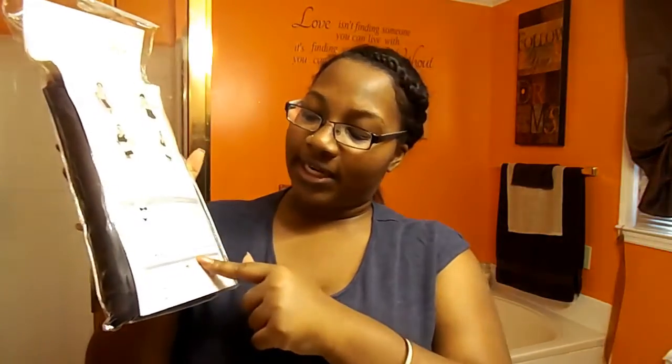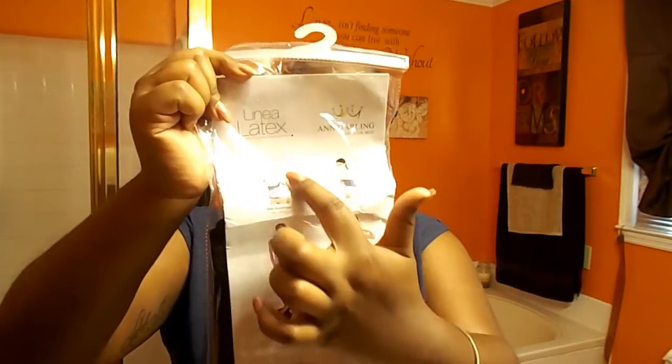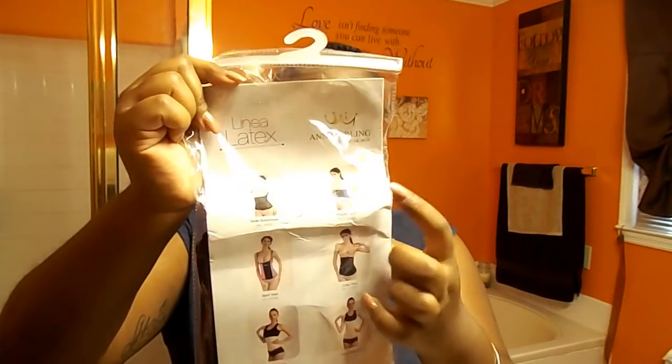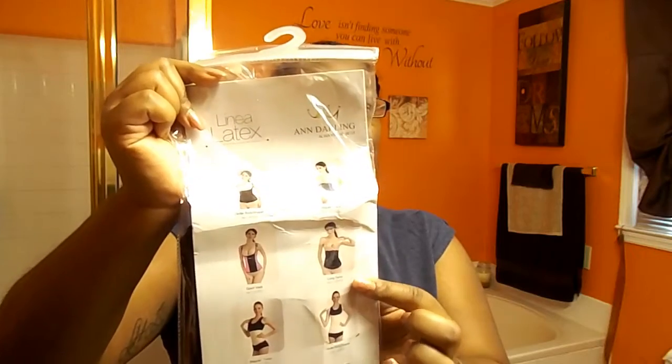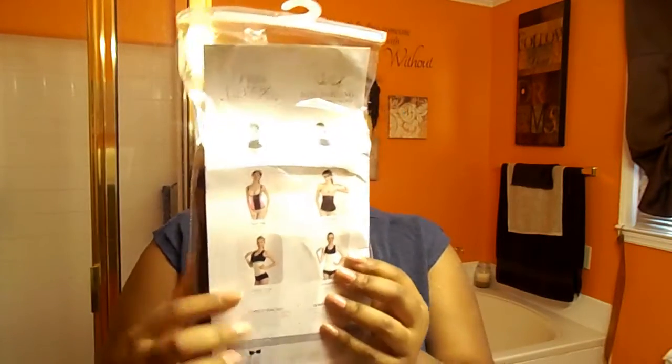They have everything from an XXS all the way up to a 2XL. If you go to their Amazon store — I'll leave the links down below — you can find other versions of their trainers. They have the one that goes under the bust, the colored ones, the longer torso, the short torso, and the maternity ones as well, and I believe they go up to a 3X.